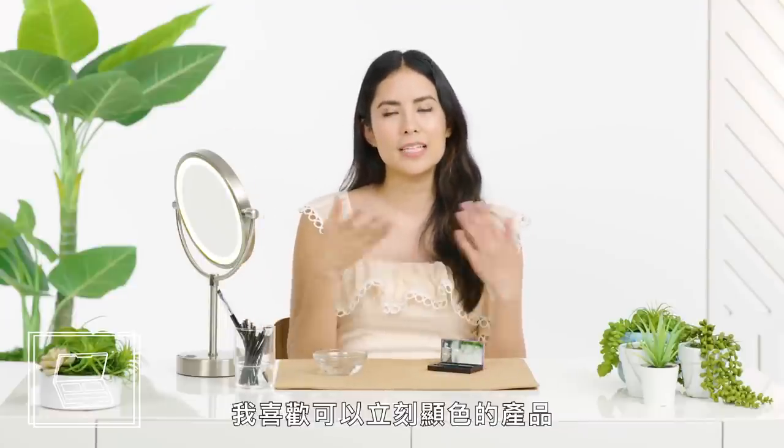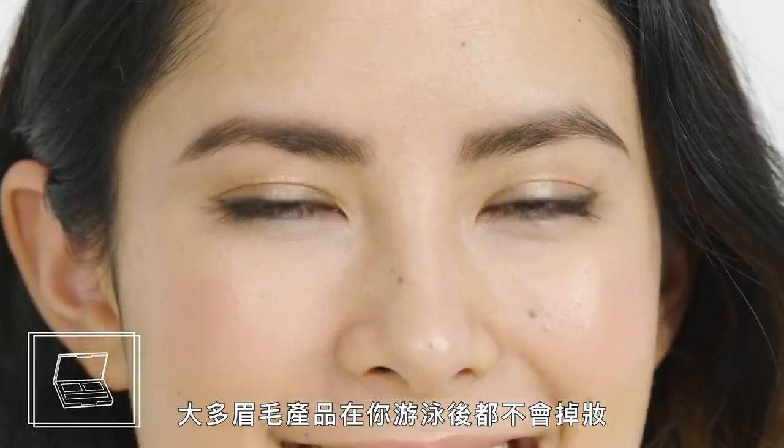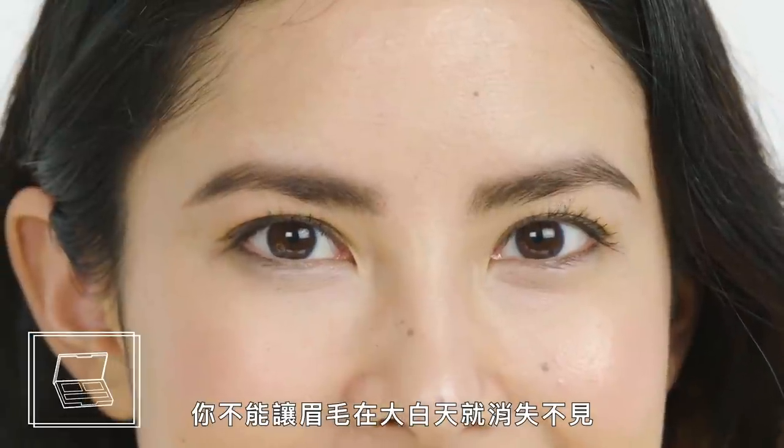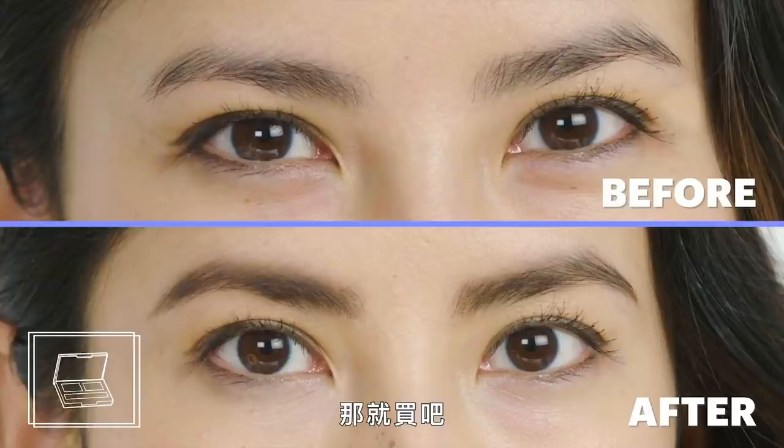I really like this product — it's pretty standard. It's a little bit less densely pigmented than other brow powders I've used, but it's easier to build up to that level. Most brow products you'll try will withstand a dip in the pool — you can't have your brows disappearing in the middle of the day. But if it makes you feel better to see the word water-resistant on the label, then go for it.